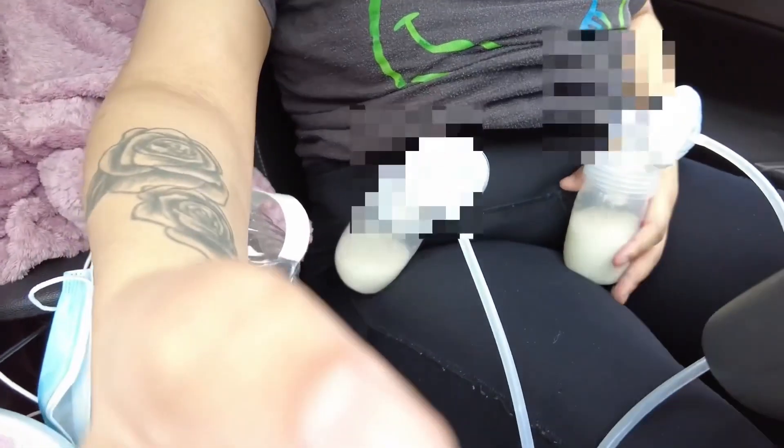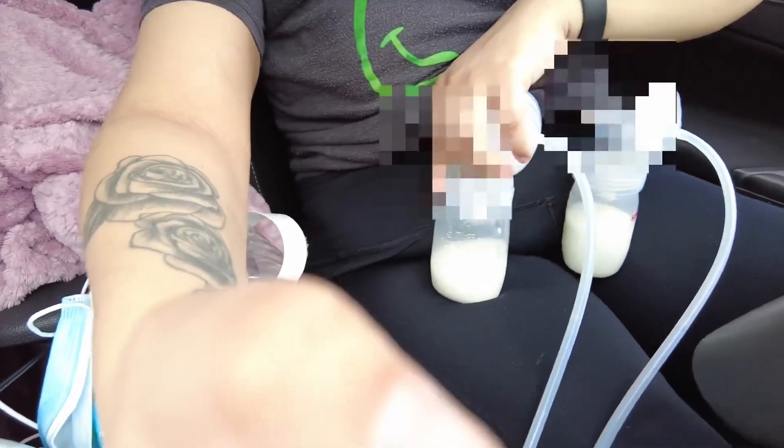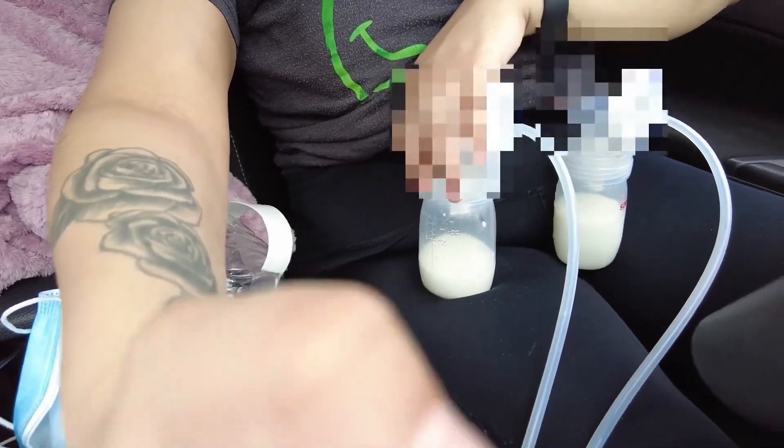Alright y'all, so now we've stopped and I'm pumping in the car with my Spectra pump and my battery pack. I'm so happy I brought that, because I also brought my manual pump, but this pump is very helpful since I'm driving. So far I think I got four ounces on my left and two ounces on my right — then five ounces.